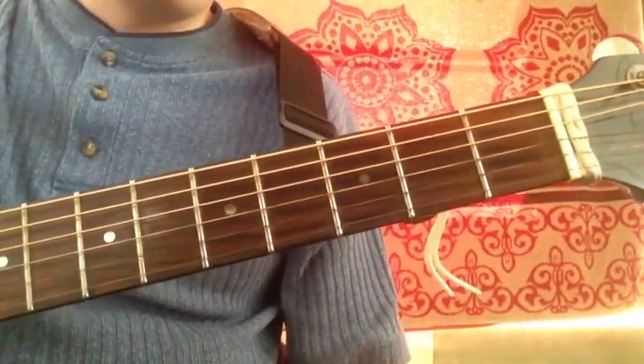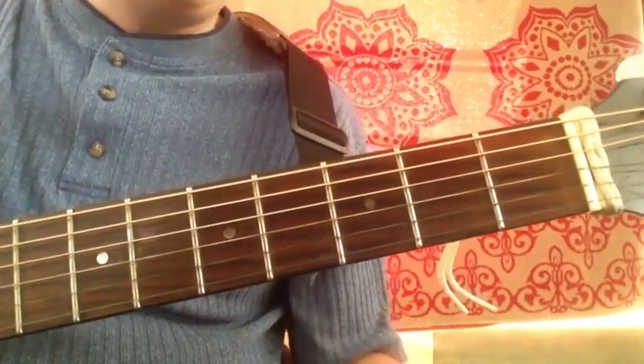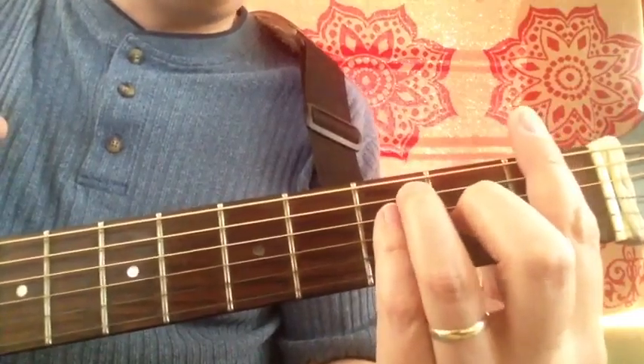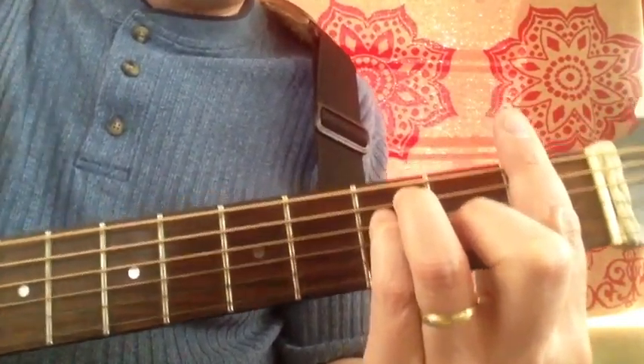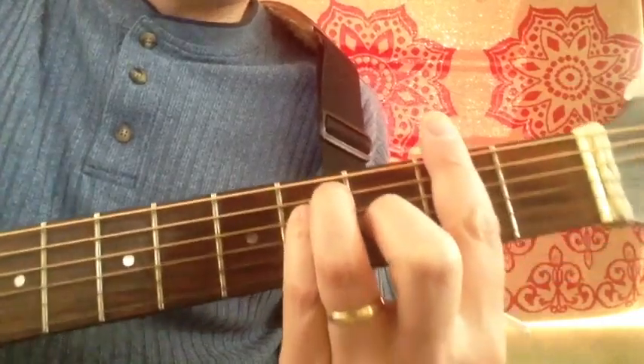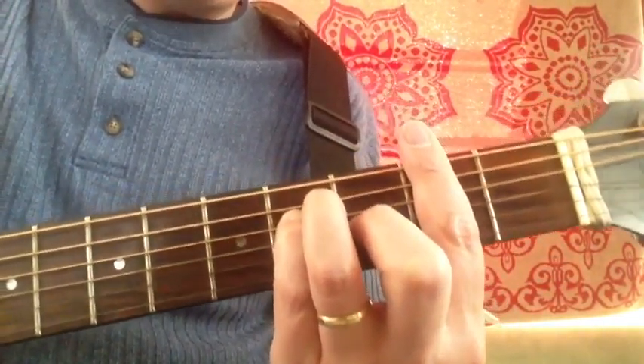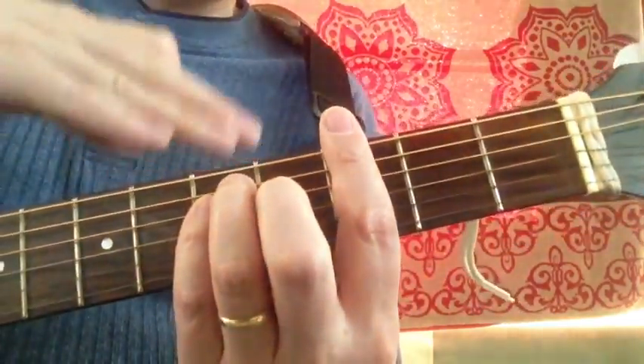At this point, I also want to bring in the other barre style chords. We had our F chord, so that means if we moved here, we'd have an F-sharp — it could also be called the G-flat — and there's our G chord.